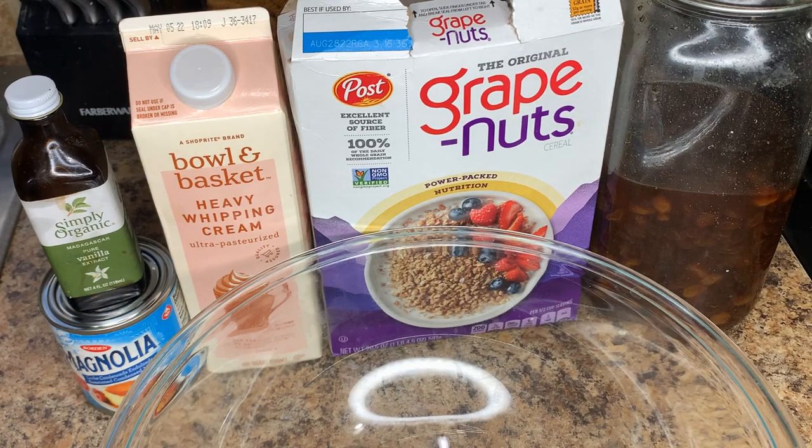I present to you, for the first time on Cooking with the Salmons, this ice cream recipe — a combination of two of the favorite ice cream flavors of Jamaicans and people living in the Caribbean: rum raisin and grape nut. I'm going to teach you exactly how to combine both and make rum raisin grape nut. You're seeing this here first before it goes viral!